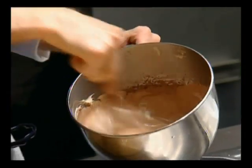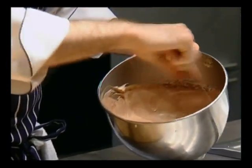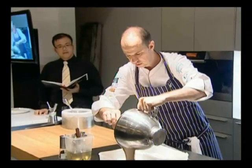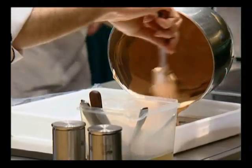I like to use Callebaut chocolate. I use a 53% dark chocolate. So what we do is just pour that into a container and put it into the freezer.